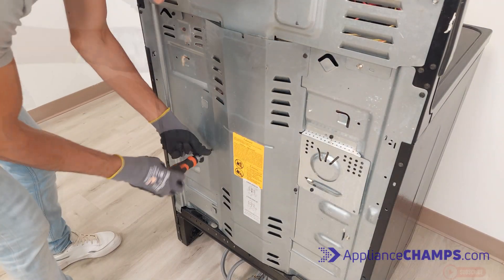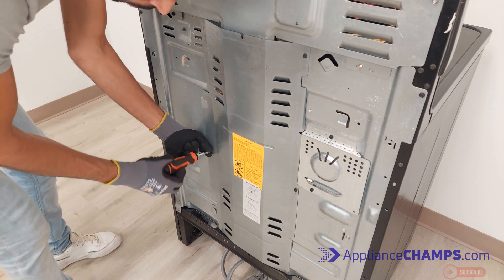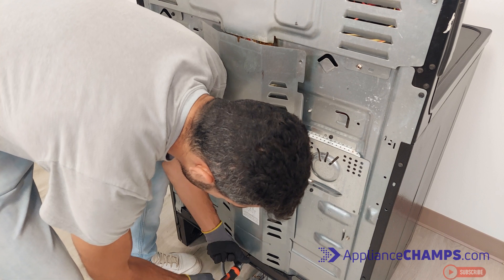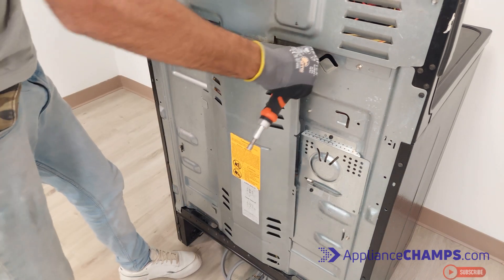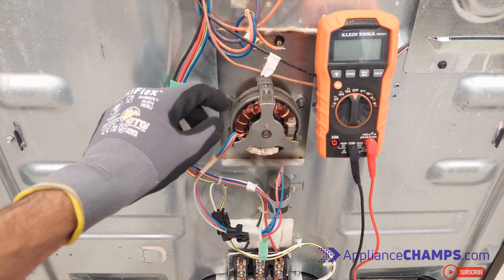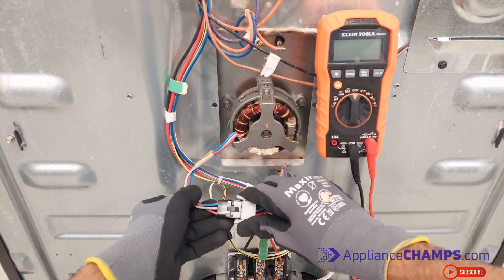In order to test the fan motor, unscrew all the screws that hold the panel in place. Locate the fan motor, find its wiring, and disconnect the wires.